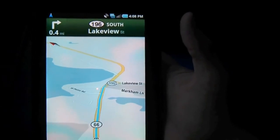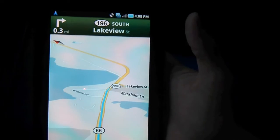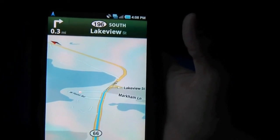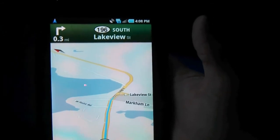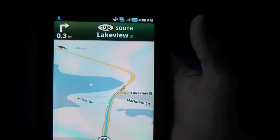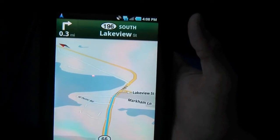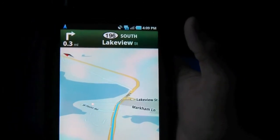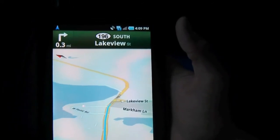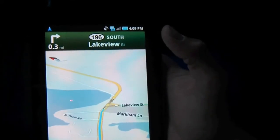The navigation says: in a quarter mile turn right at Connecticut 196 South. It's rerouting me in the shortcut direction, which is better than the Nexus One did in a previous instance of Google Navigation. It works a lot quicker than the AT&T Navigator I have on my iPhone, and Google Navigation runs very well. I would prefer it over the Sprint TeleNav in some instances.